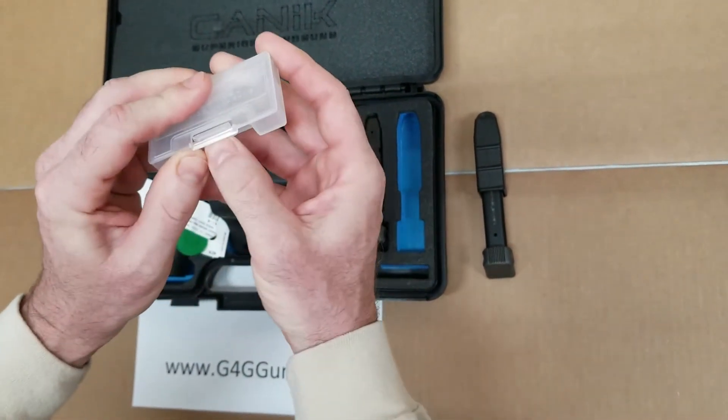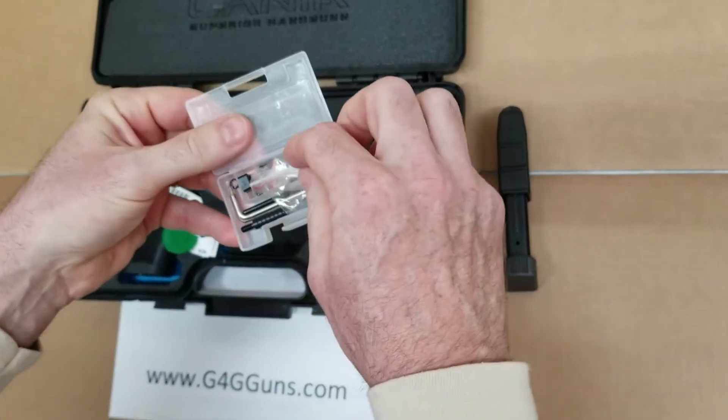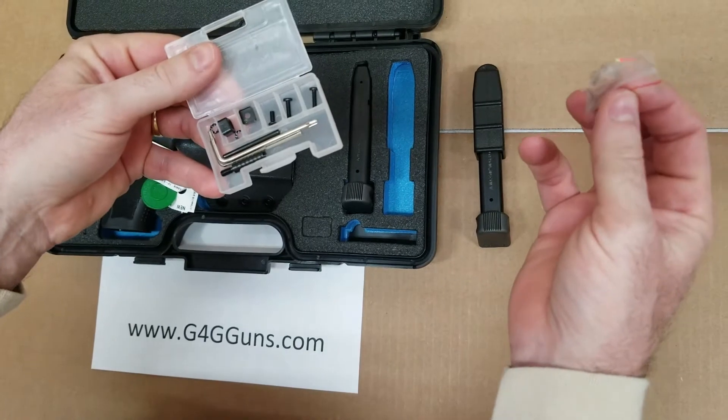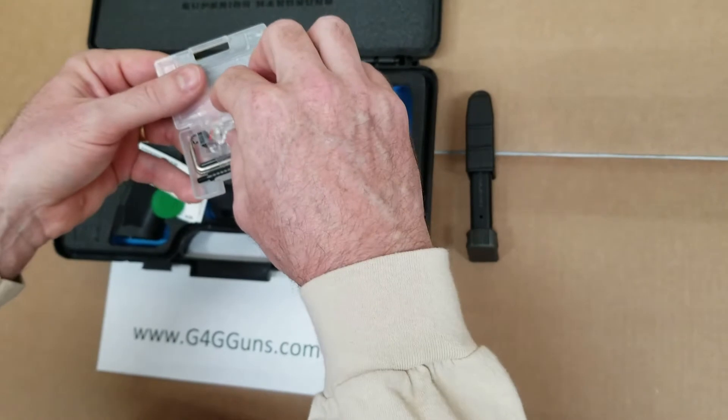Various tools — most of this is for changing out the optics plate, but there's also some extra fiber optics included.